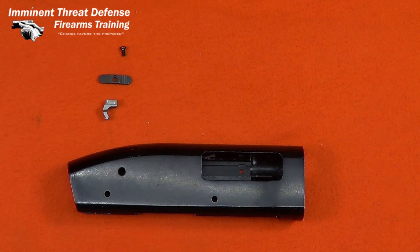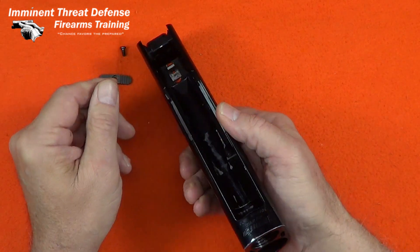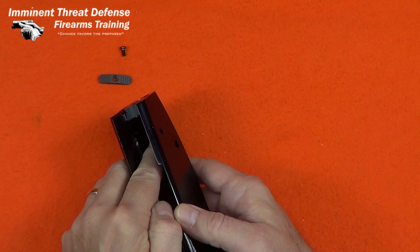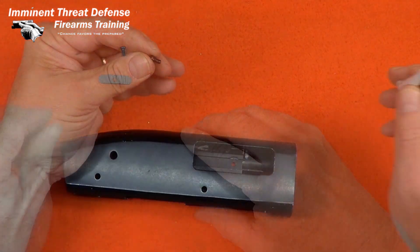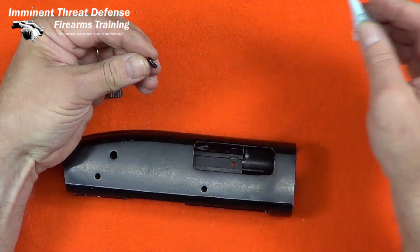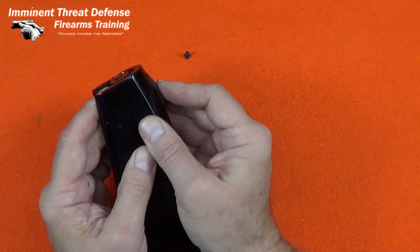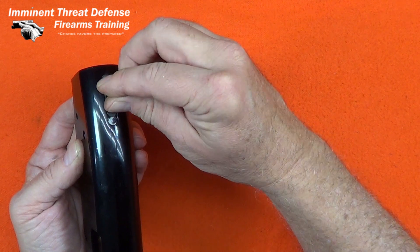I'll start with the safety. I have to get the safety lock up under the screw, but it has to be correctly oriented. Then I'm going to put a little bit of Loctite on that safety button screw to ensure it doesn't come loose. It's pretty easy to install — I'll line up the hole and insert the screw.